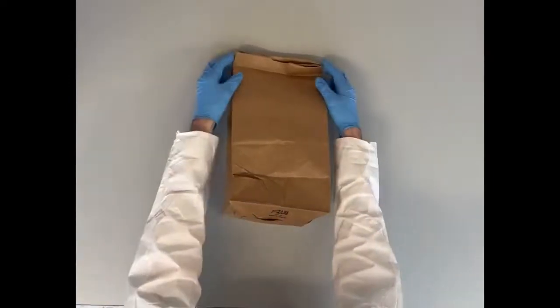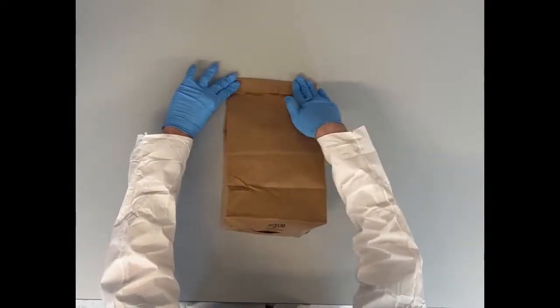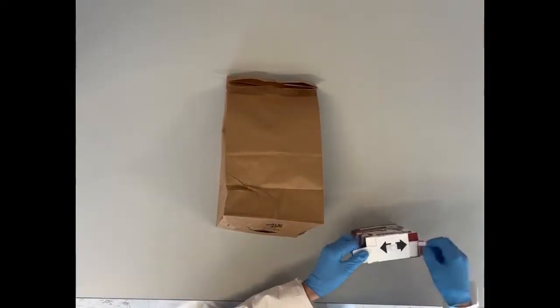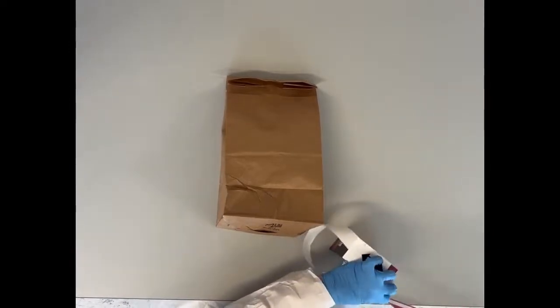Now that the shoes are in our bag, we want to fold over the top edge just slightly, still leaving plenty of space in the bag. Next, place the evidence tape across the entire folded edge.